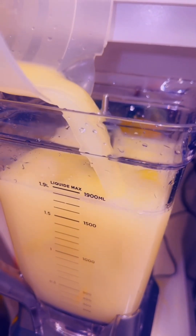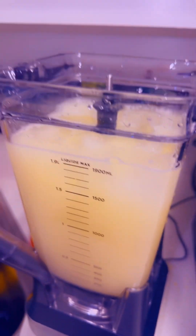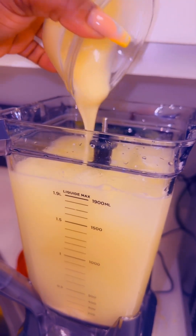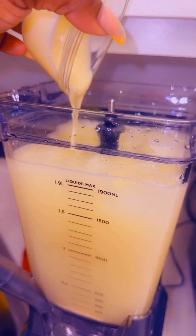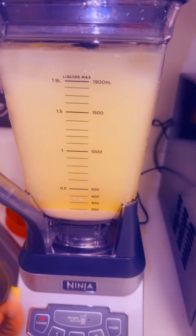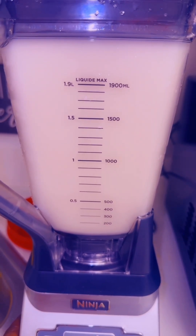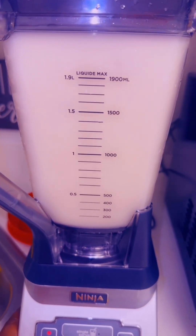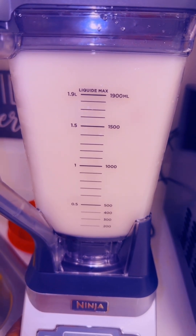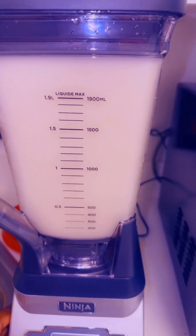This is like the finishing touch for the blender now. I'm also gonna pour in my sweetened condensed milk. I've already added the condensed milk, so I'm just gonna go right ahead and start blending again. Alright, it needs to blend a little bit more.